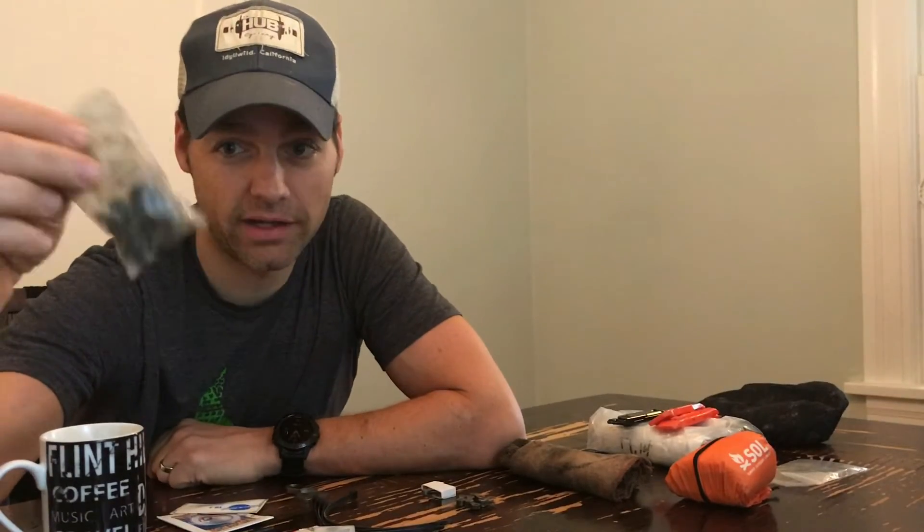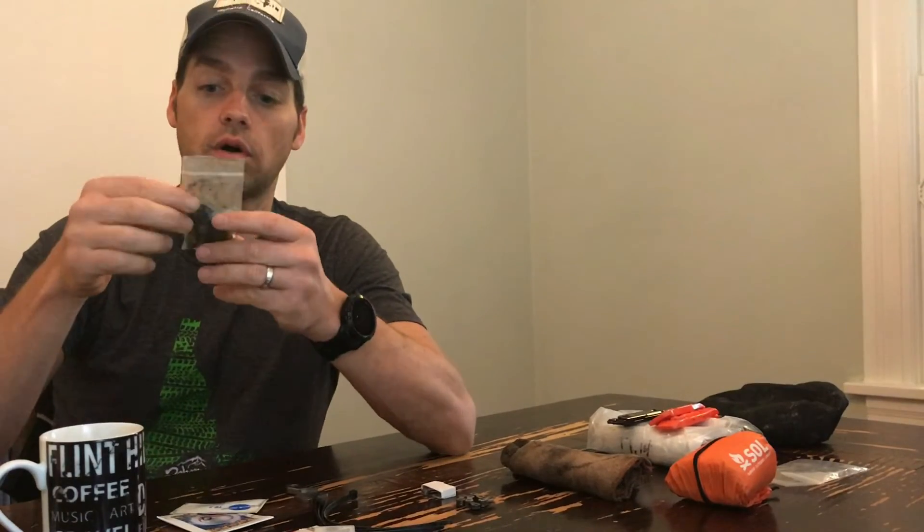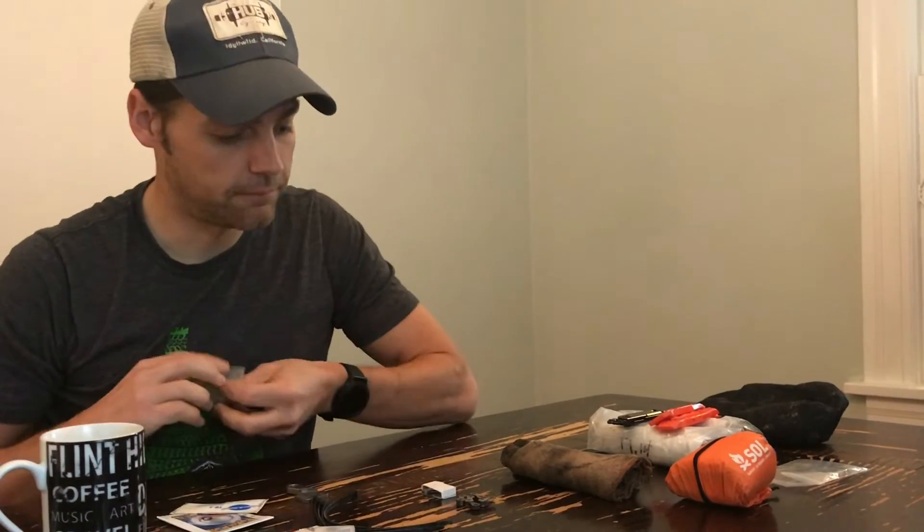This little nasty baggy is just a bunch of bolts for small parts on the bike — bottle cage bolts, cleat bolts, I think I have a chainring bolt in there, an extra cleat — just lots of little small parts that you might need when you are out in the middle of nowhere.